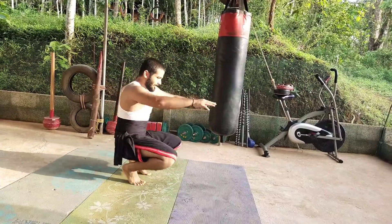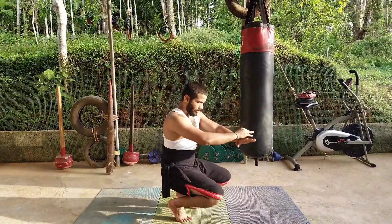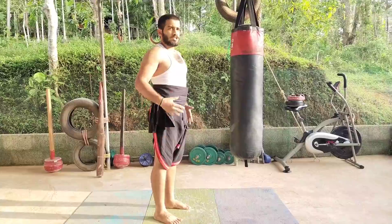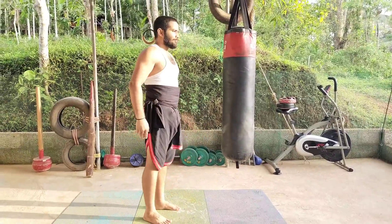Exercise number three is more like a squat. You go down and do the same stretch forward, then try to come back to a squat like this and get up. So this is a combination of a squat and the same stretch — down, stretch, stretch, squat, up.